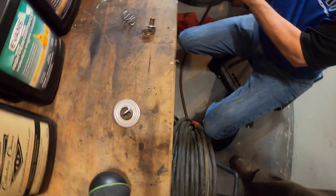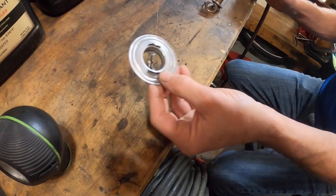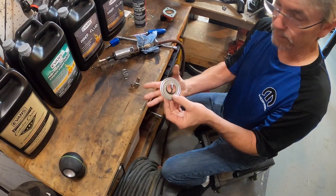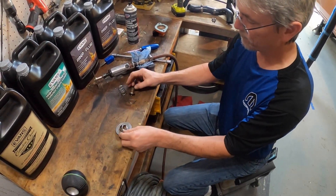One restrictor - that's it right there, easy breezy. It gives you just enough restriction to keep cavitation inside the pump down. Air bubbles cause little steam pockets which can cause damage, so this restriction prevents that from happening.